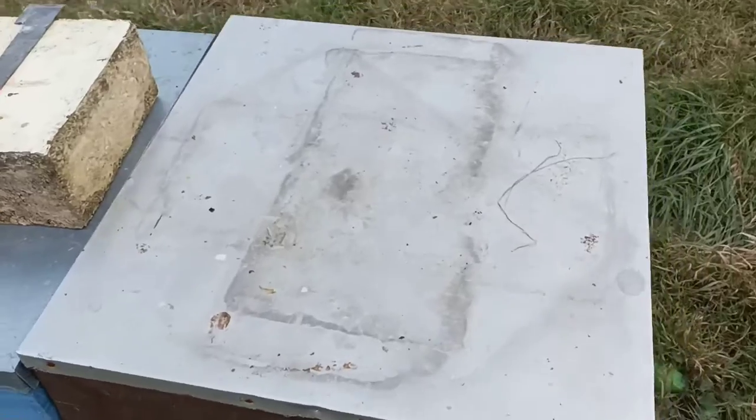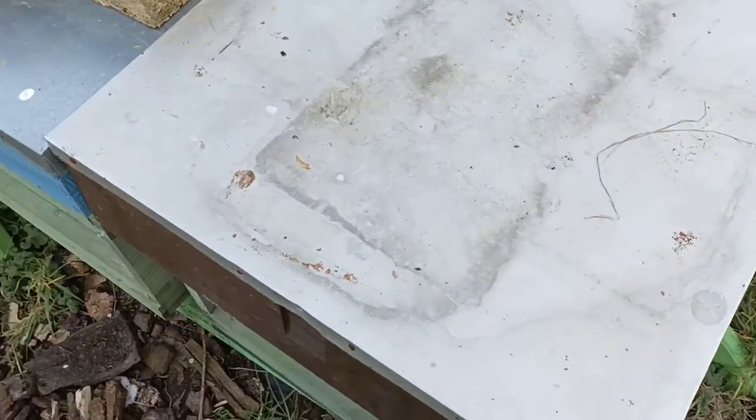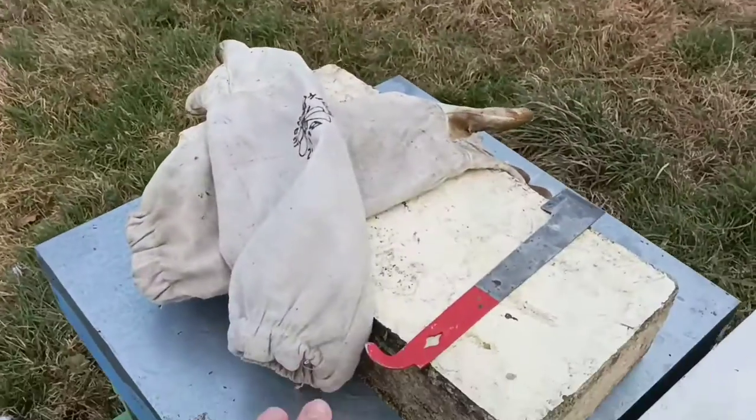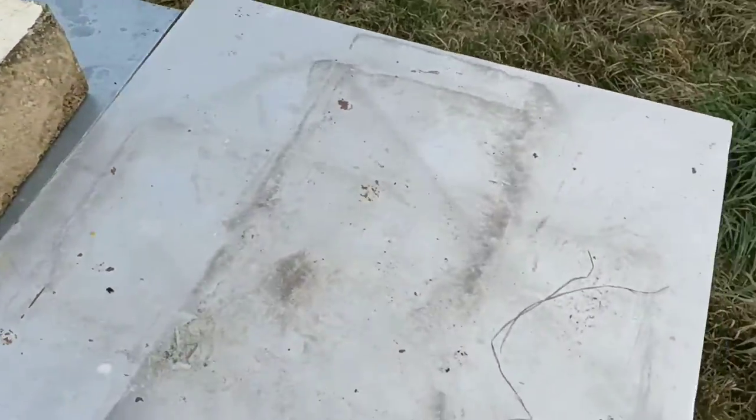I'm just going to pause, put the rest of my kit on, and show you inside a couple of hives. I've checked over on Abbey, New Hive, New New Hive, and Demo Summer, and that brings us on to this hive.